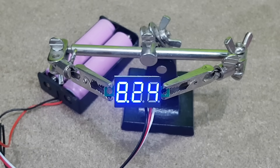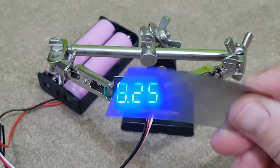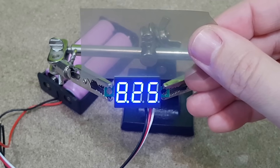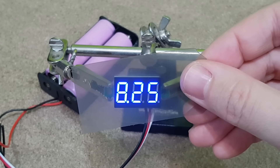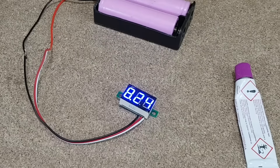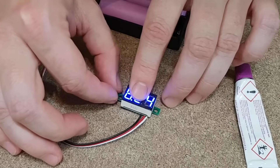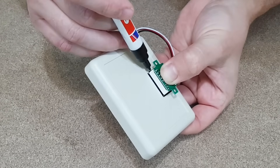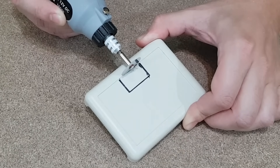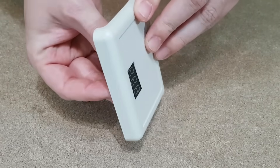But now we see another problem — this LED display is not very visible in daylight. To improve this I will cover it with a piece from a semi-transparent plastic folder. You can see that it's much more visible with this plastic cover. I'll glue the cover with two-part adhesive, which is also semi-transparent. It will take a few minutes for the glue to dry. In the meantime I will mark the hole using another voltmeter and use a Dremel to cut it. I'll use a cutter to smooth out the edges and make the voltmeter fit.